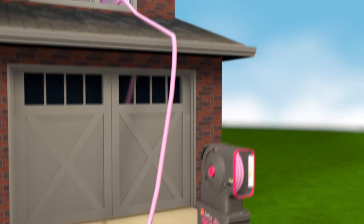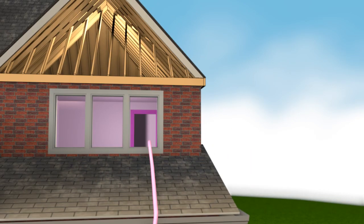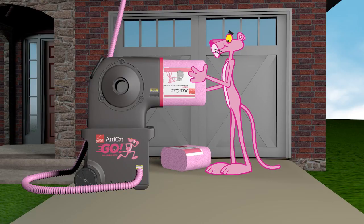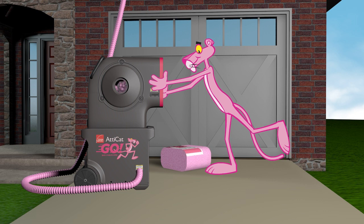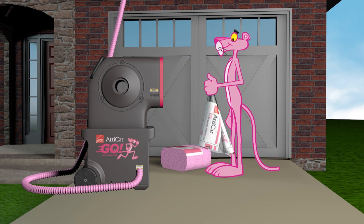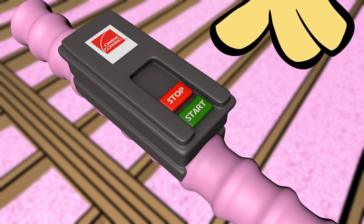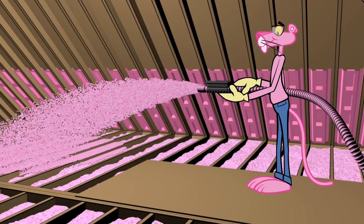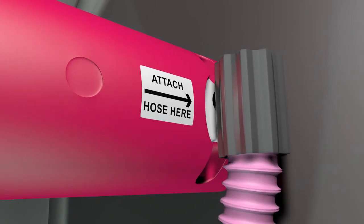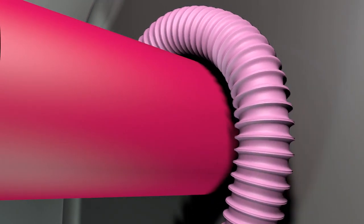Then feed the supply hose through your house and up into the attic. After a few more simple preparation steps in the attic, you'll be ready to begin. Slide half a bag of Attic Hat expanding blown-in pink fiberglass insulation into the hopper and the machine does the rest. Simply direct the hose to blow the insulation throughout the attic, following the product coverage chart to get the desired depth and R-value. You'll be done in no time and there's virtually no mess.